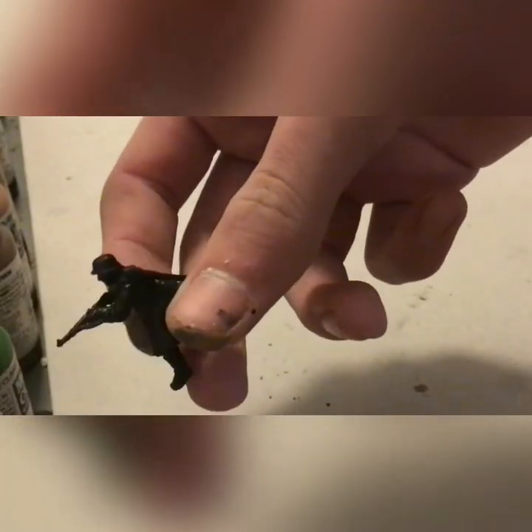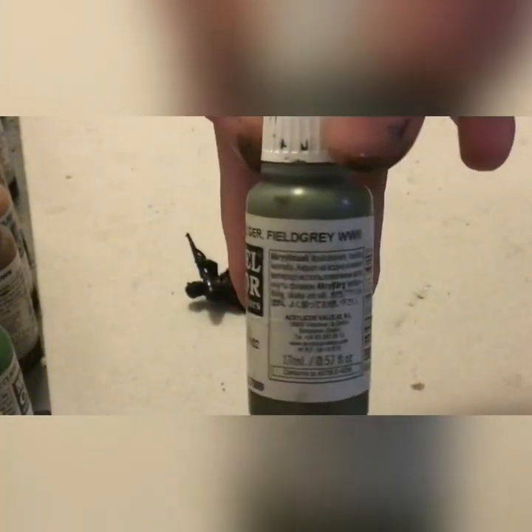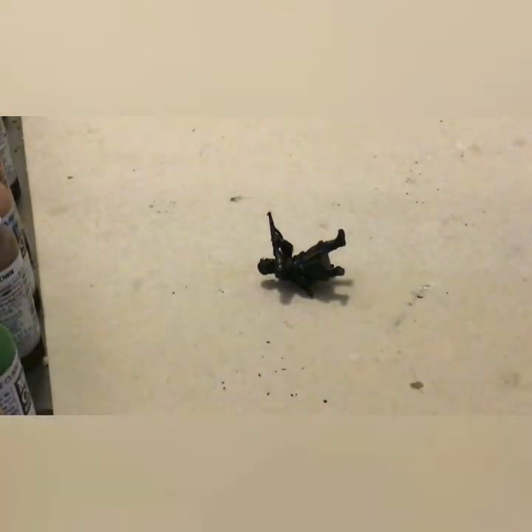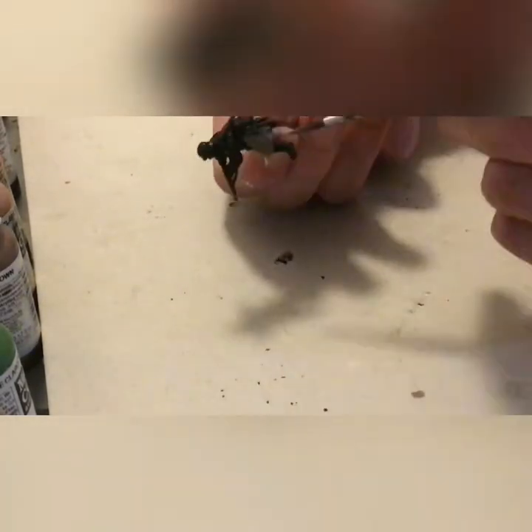Here we've got our figure primed — I used a black spray primer. So here we go: we will be starting with our German Field Grey World War II. I will be using Vallejo paint for most of this, with a few Army Painter ones sprinkled in. This coat will be given to the greatcoat.